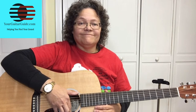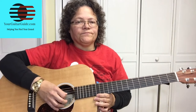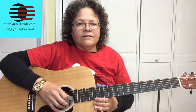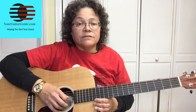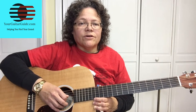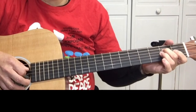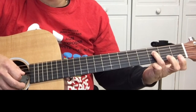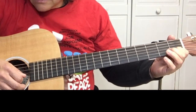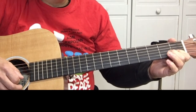It'll also have the chords. We're starting out on the G string — that's the third string. If you need help learning the strings and the notes on the fretboard and guitar fundamentals, check out the courses over at yourguitarguide.com. Start with the open G string, two on the fourth string, three on the fourth string, open G string.